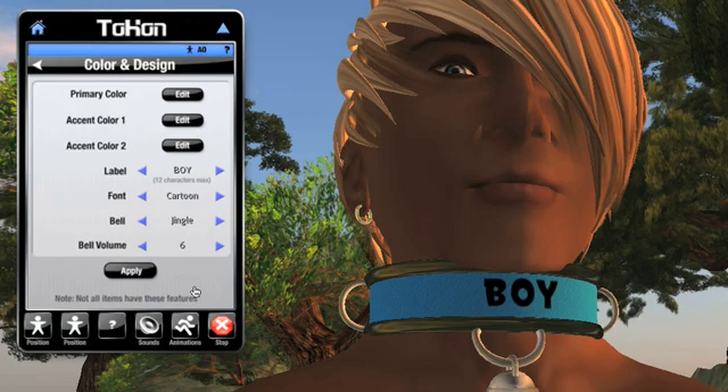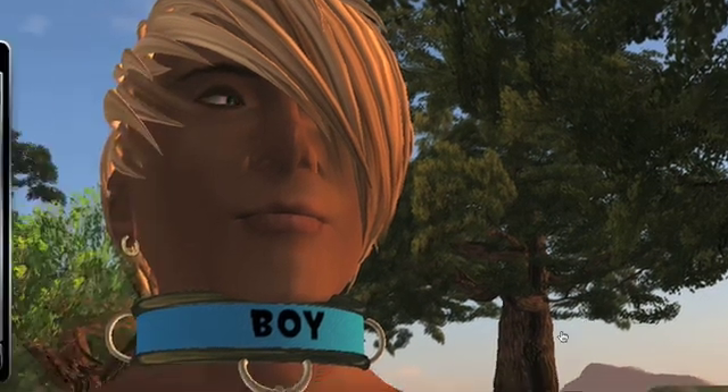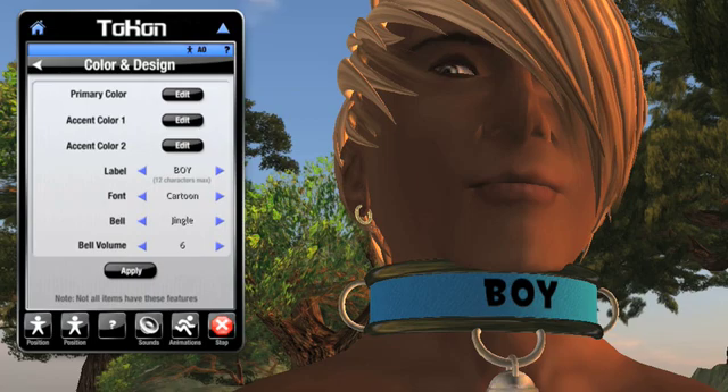What if I want to use a label not on the list? At any time I can left click directly on the label that's showing. It will prompt me to type in my own label. I'm going to type in Tocon Rocks. Note how the word I typed now appears in the HUD. I'll hit Apply to get that onto the collar.